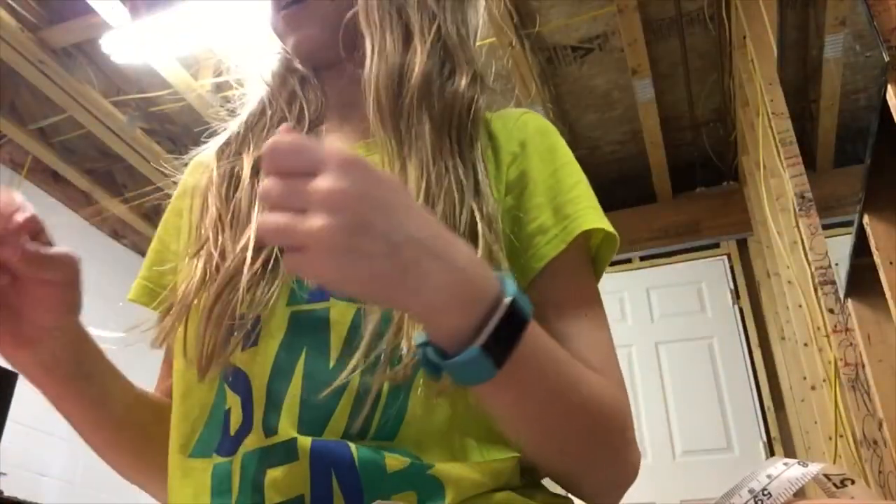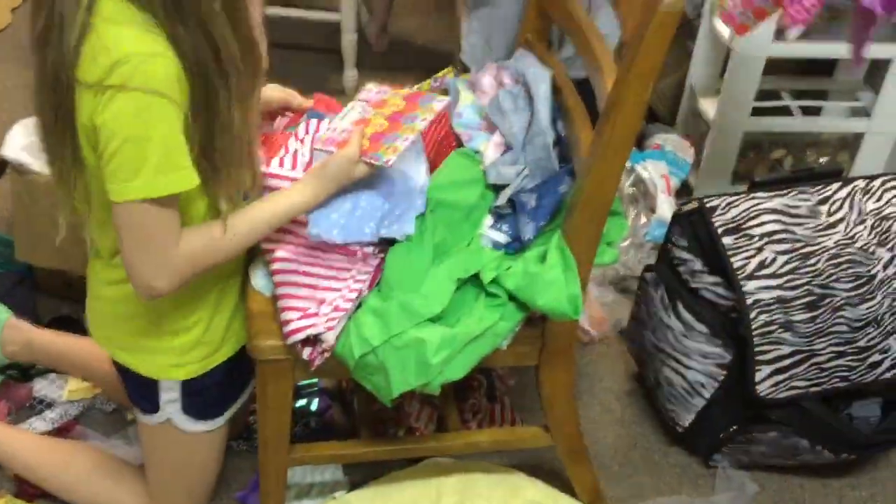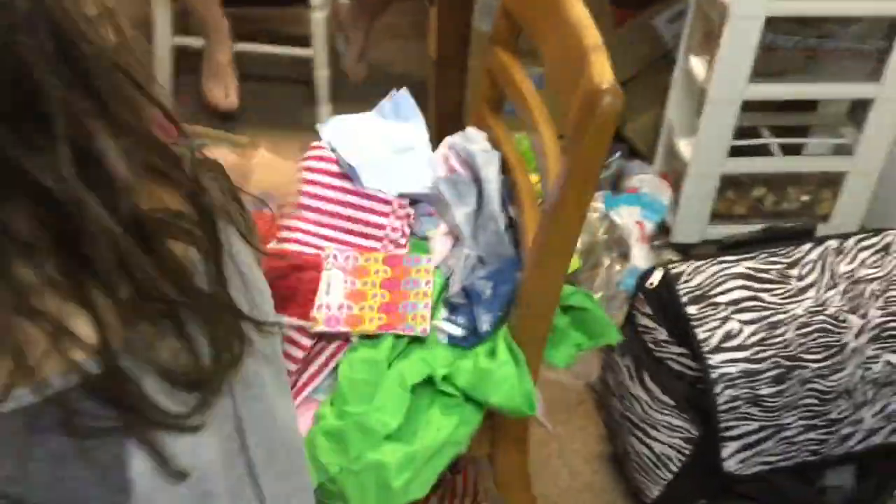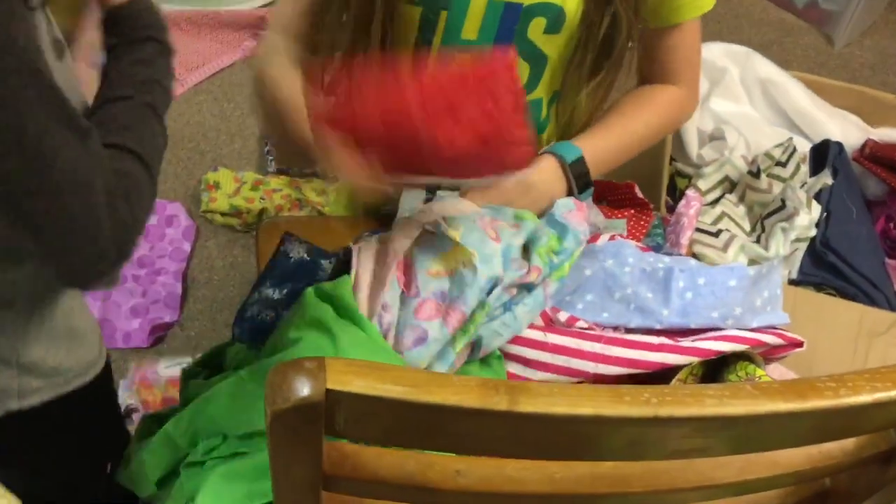Pick out three fabrics. Sorry, I'm being cool with this. Can I make a shirt? Keep looking, keep looking. Try to make a combo. We're designing it. Can I make a cafe? Here's one.